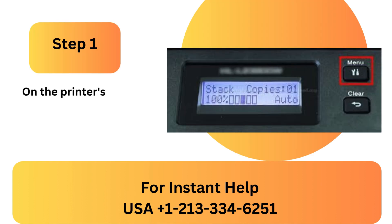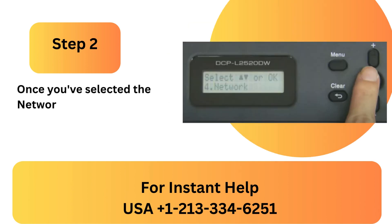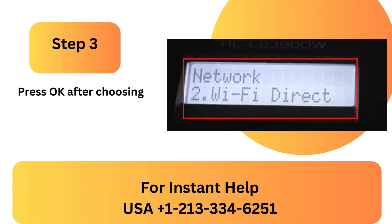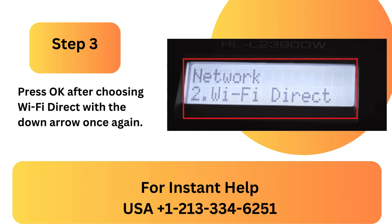Step 1: On the printer's control panel, press the menu button. Step 2: Once you've selected the network option, use the down arrow button and click OK. Step 3: Press OK after choosing Wi-Fi Direct with the down arrow once again.